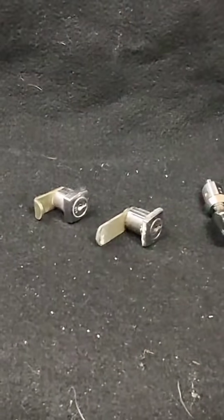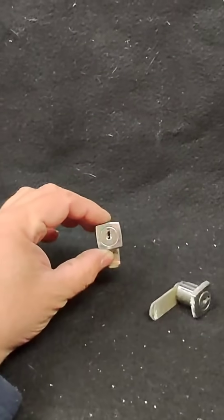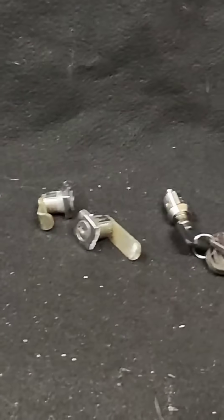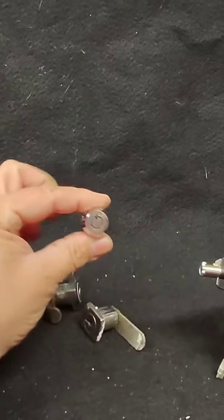I'm going to make a key in seconds just by looking at the lock. I'm going to look over this one here and make a key for that one — without removing the lock, without pulling the leaves apart, nothing. And I'm going to show you why these locks here are so much more superior.